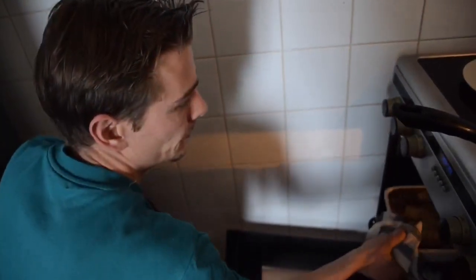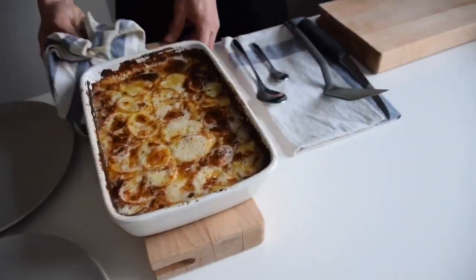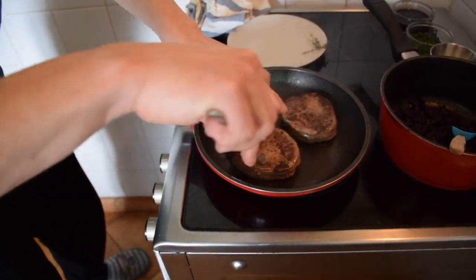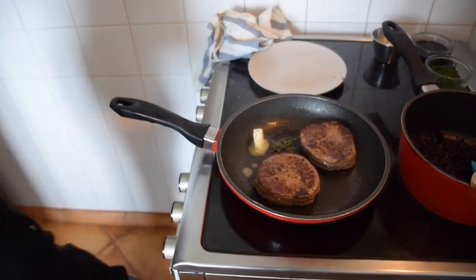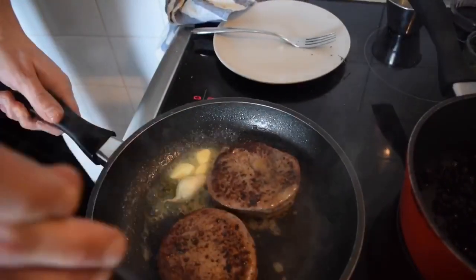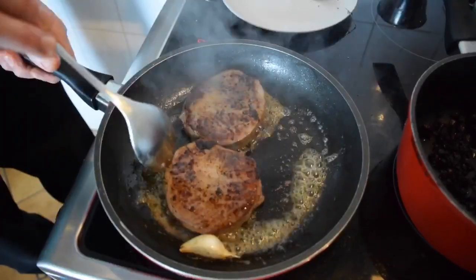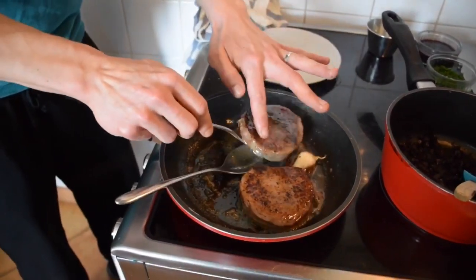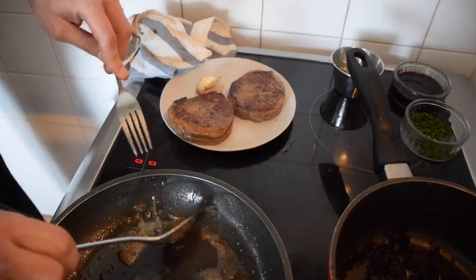Now we're going to take the potatoes out of the oven — I'm sure you can imagine how hot this is — and let it cool down for two minutes. Here's my meat. It's almost ready, so now I'm going to add a little piece of butter, some thyme, and garlic. You add your butter, garlic, and thyme at the end because you don't want them to burn. All of this is going to flavor the meat. Now the meat is cooked — take it off. Remove the garlic and thyme — they did their job.